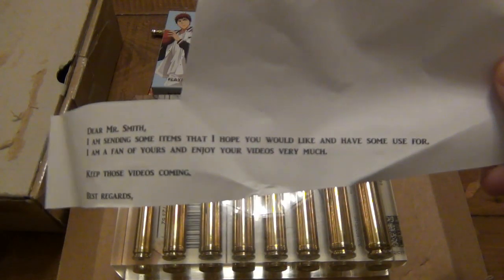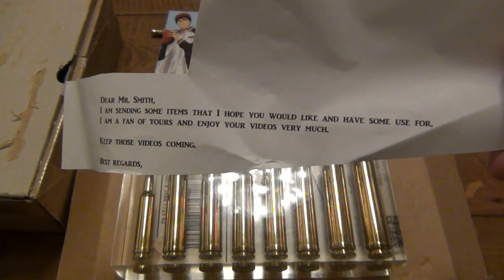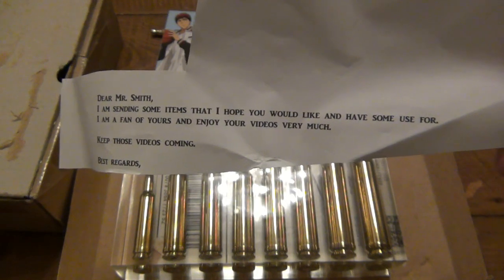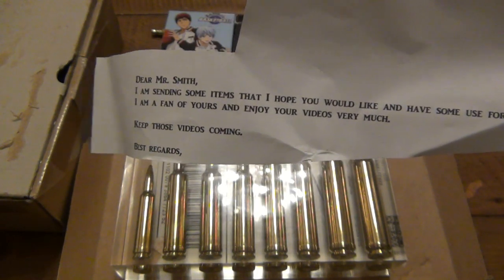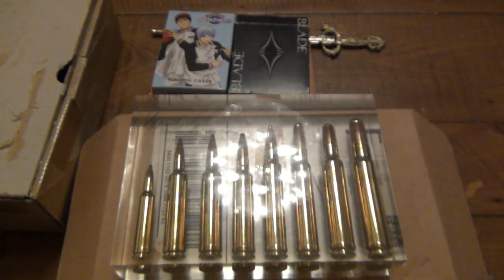They sent a letter here. It says: Dear Mr. Smith, I'm sending some items that I hope you would like and have some use for. I'm a fan of yours and enjoy your videos very much. Keep those videos coming. Best regards — but the name is not there. This is the whole note. But you know who you are, and a huge thank you to you.